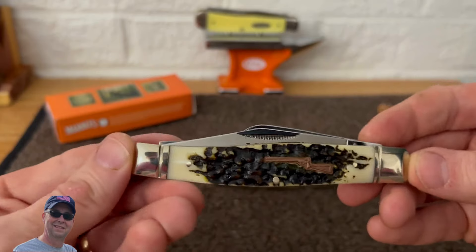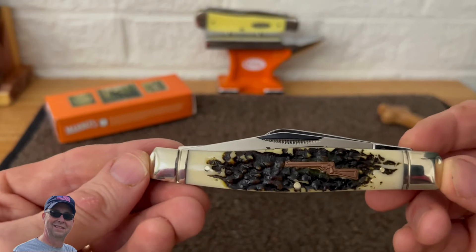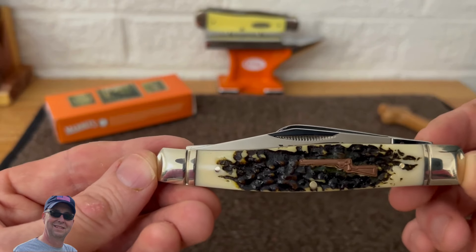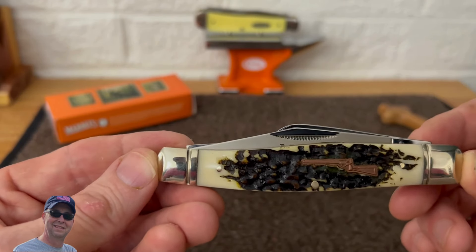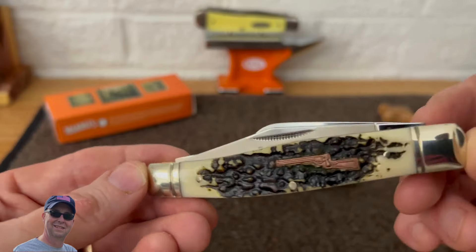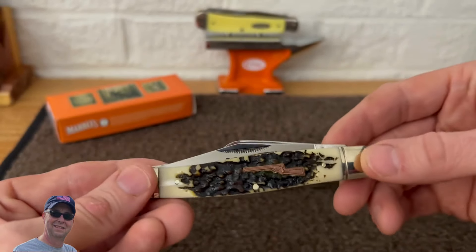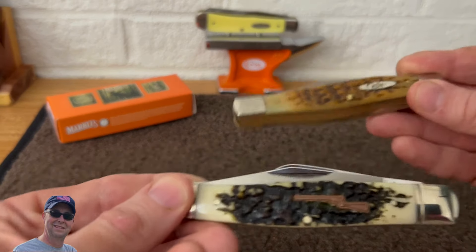Yeah, a nice little knife for sure. Dwayne, I appreciate it so much. This might be my first Marbles branded knife — I'm not sure that I've ever had one, so that's kind of cool. Let me do a little comparison on size here.